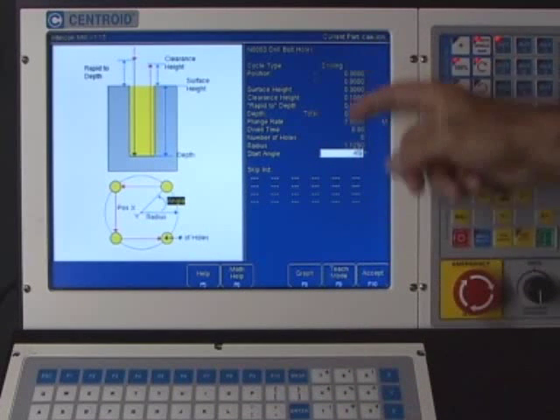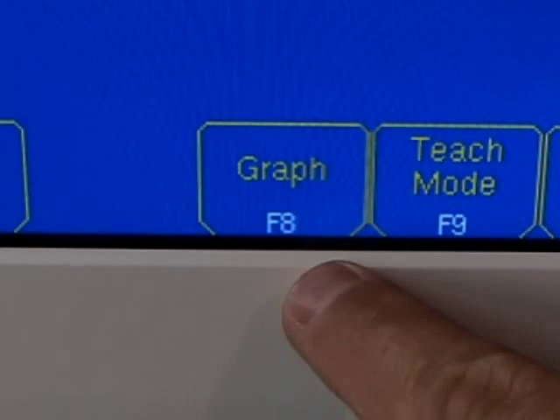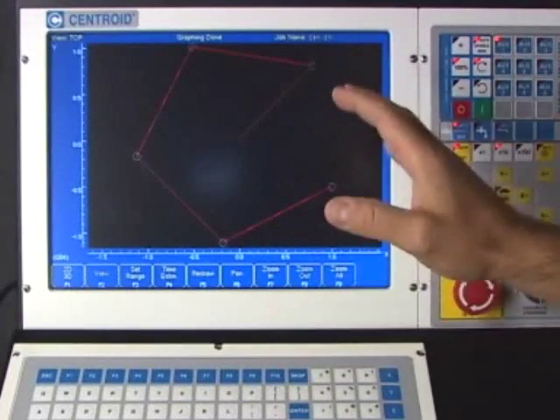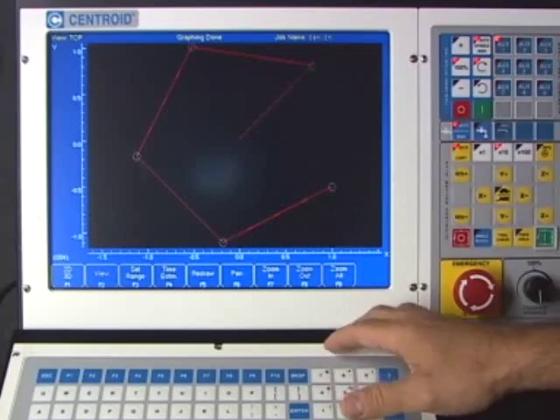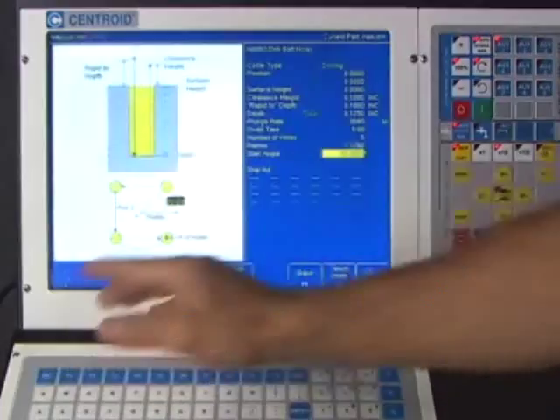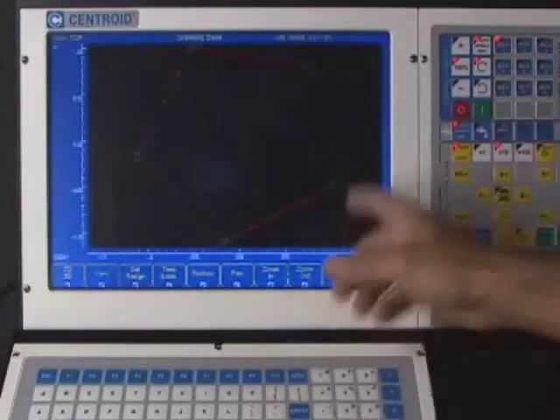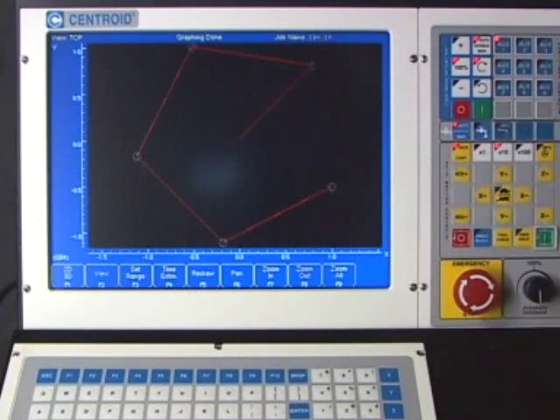One of the great things about Intercon is that at any point while typing in information you can hit Graph and you'll actually see a graph of the G-code it just finished generating. This is a really nice feature because it's easy to bounce back and forth between entering data and seeing the graph of the G-code.